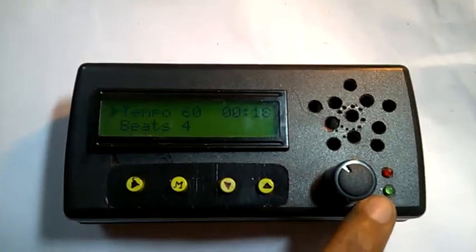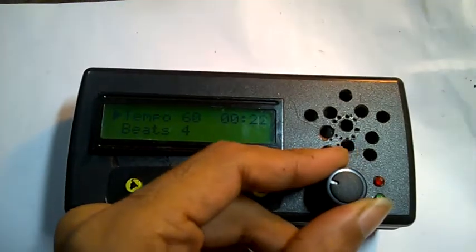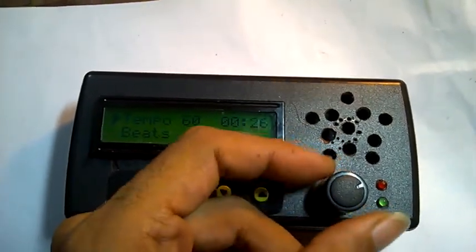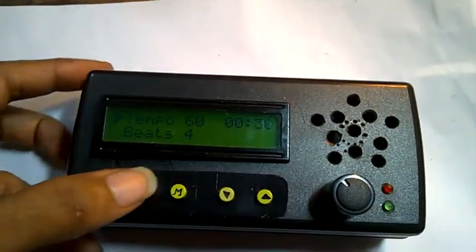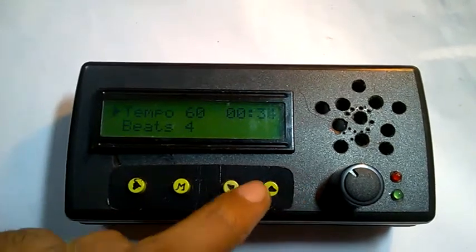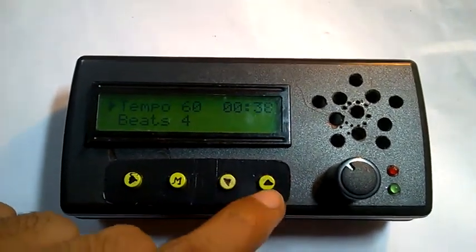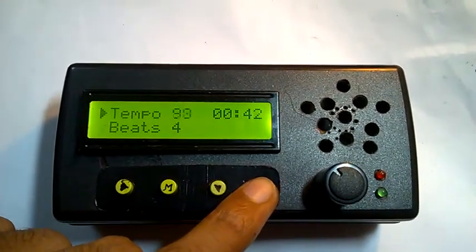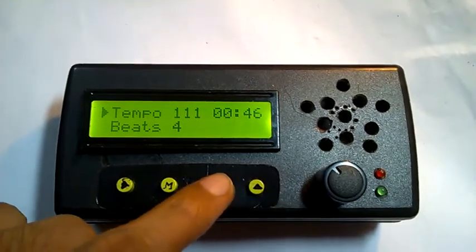On the other beats, the green LEDs light up. This is a volume knob — you can completely mute it if you want. Now you may want to change the tempo.